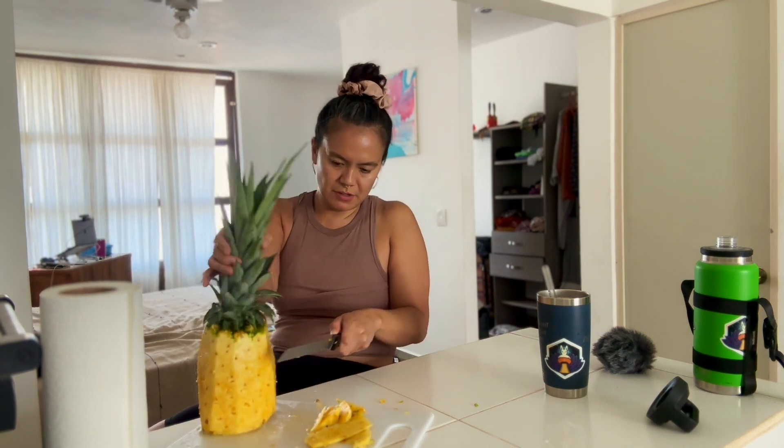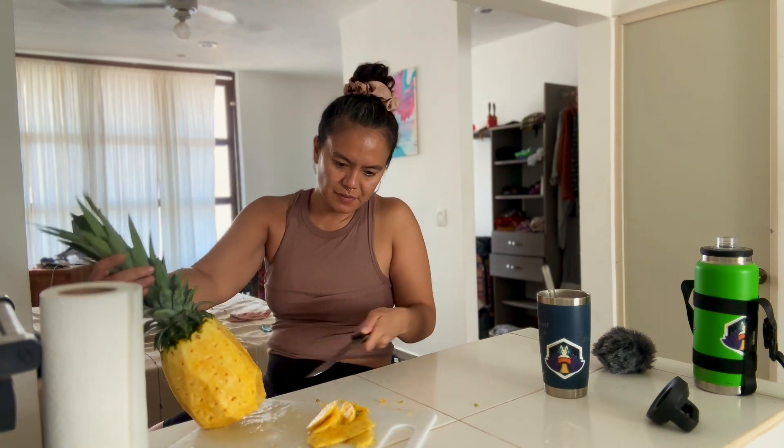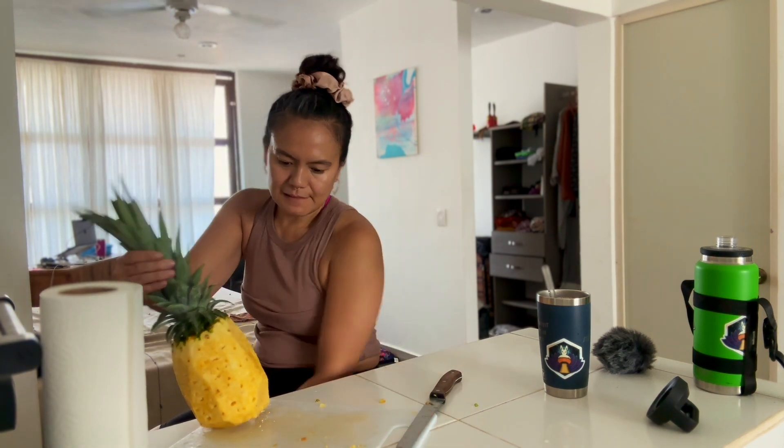After you've cut off all of the skin or the outside of the pineapple, I'm just cutting off any parts that look too fermented and any of the eyes of the pineapple that seem to be still on the fruit.